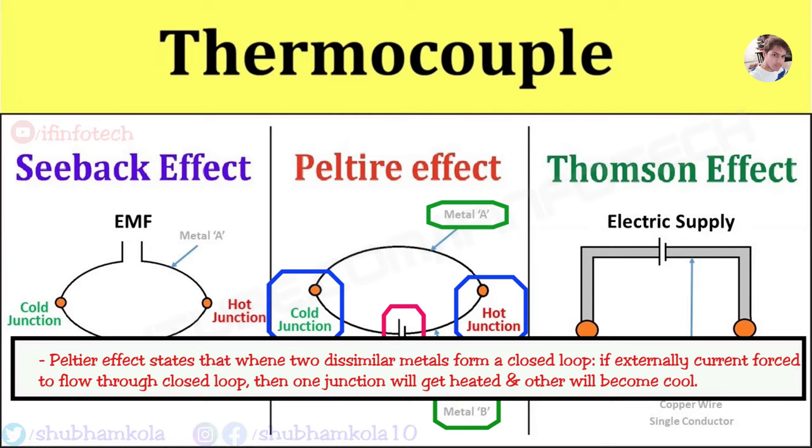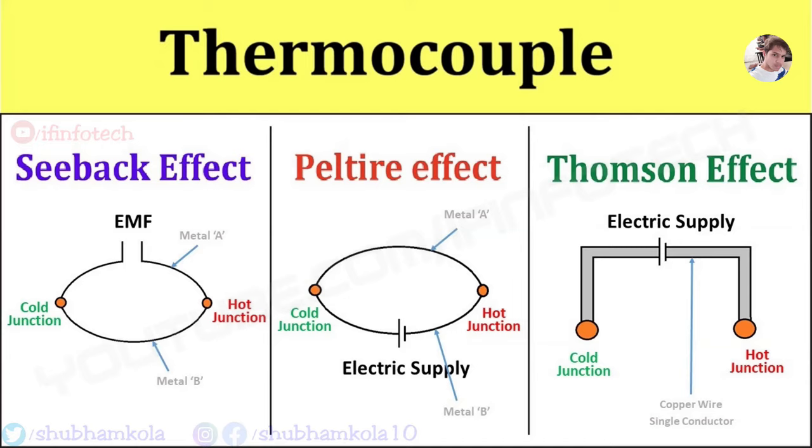Third is the Thomson effect. It states that a potential gradient exists even in a single conductor having a temperature gradient. If a temperature gradient exists along any one or both of the metals of a thermocouple, the junction EMF may be slightly altered. This is called the Thomson effect.